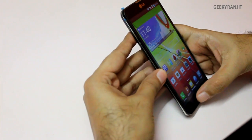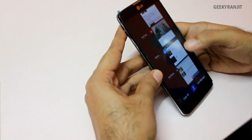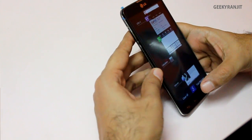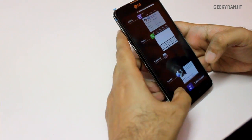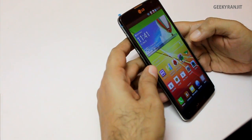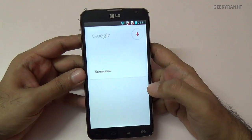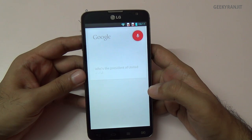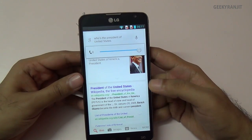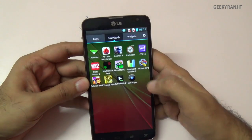Holding the home button brings up the multitasking tray. Even with quite a few apps running, the phone stays responsive. There's a 'Clear All' button to close all apps at once. I also tested Google Now — since it runs Jelly Bean it works fine. For example, asking 'Who's the president of the United States?' worked without any issues.